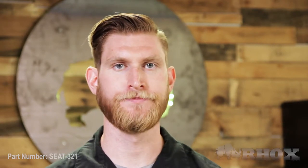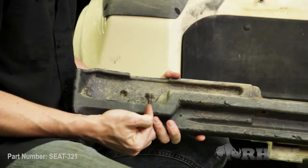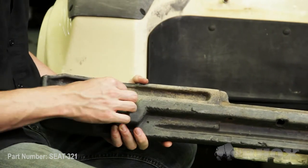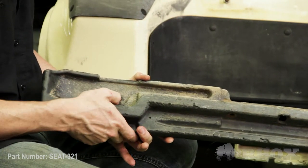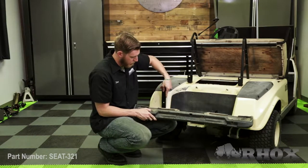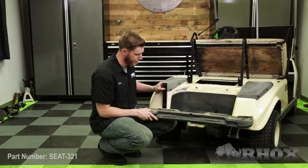Now that your new seat back brackets are installed, it's time to install our vertical supports. But in order to do that, we also need to reinstall our rear bumper. On your rear bumper, you're going to reuse the two factory bolts on the outside of the bumper. Before we install those on the cart, we're going to take one of the supplied washers and thread it on that bolt. Then when we go to put the bumper on, we're going to put our vertical support on the frame and thread the bolt through the vertical support, keeping the washer on top.